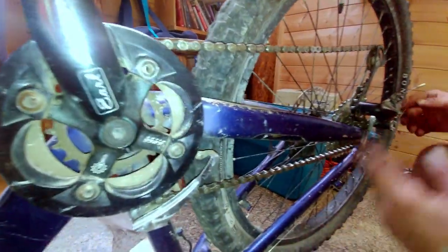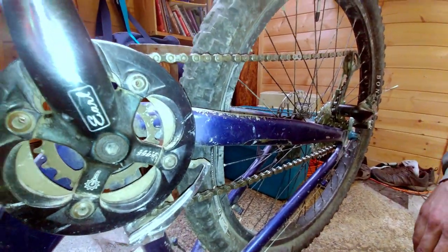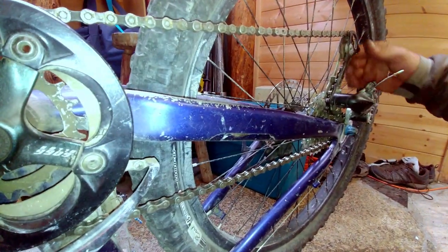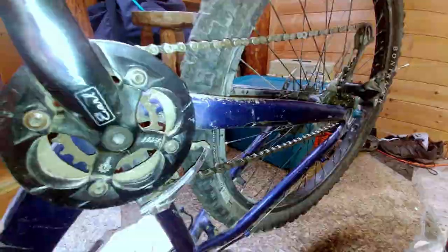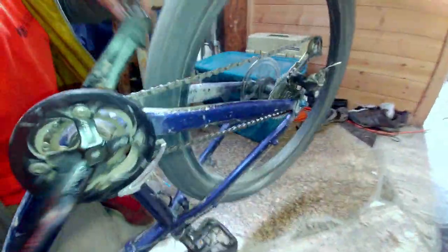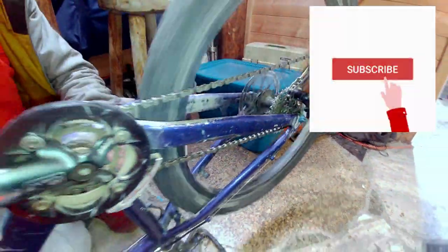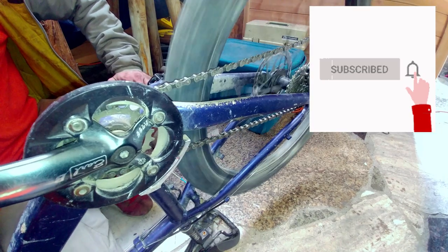That pretty much completes changing the master link and rerouting the chain. This bike has two rings in the front and eight in the back. We're shifting and the chain is back on the bike — we're ready to ride. Thanks for watching and remember to subscribe to the channel.